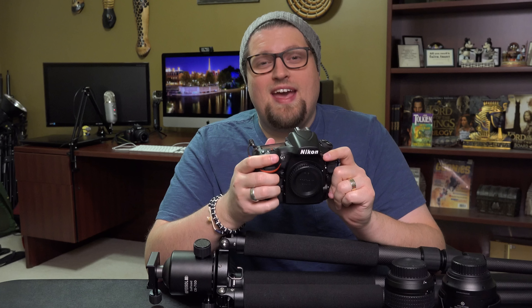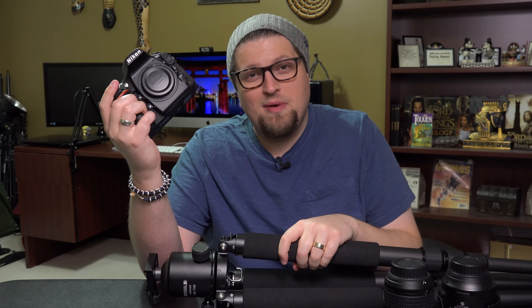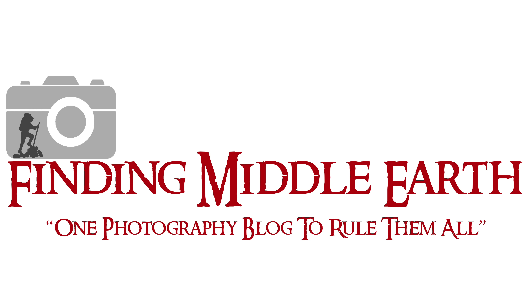Alright, hello everyone. I got my Nikon D810 back and I'm going to shoot fall colors tomorrow. I still had saltwater and sand all in my tripod. So today we're going to talk about what I'm taking on my trip to shoot fall colors and how I cleaned my tripod of all the grit and sand. Stay tuned and we'll talk about it.